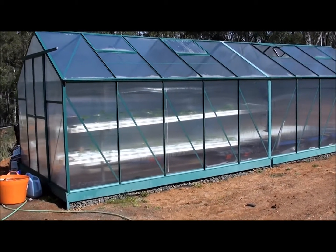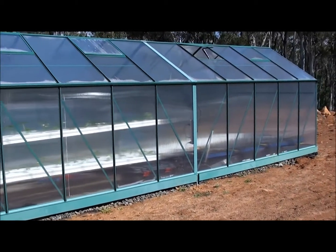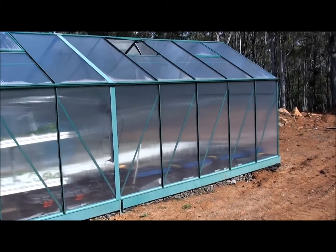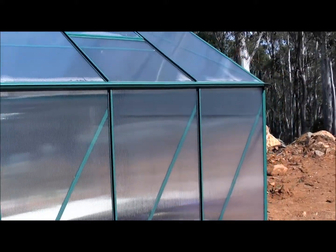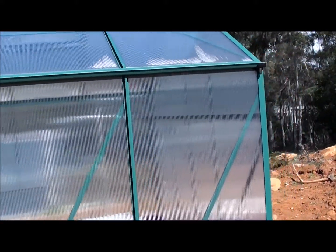Hi everyone, welcome to week two of my greenhouse hydroponic tour. Before we go inside I just wanted to show you around the greenhouse and see how we've got the drainage and reservoir set up.